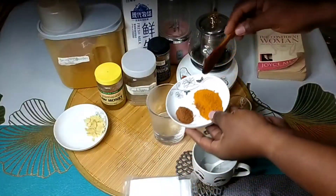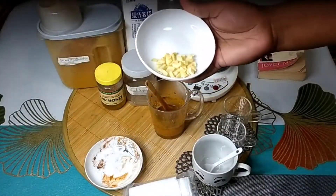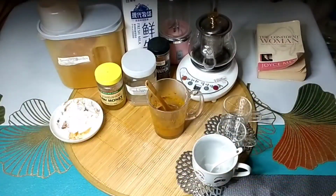We're also going to need some ginger. Here are my gingers — I'm just going to mash them using my mortar and pestle.